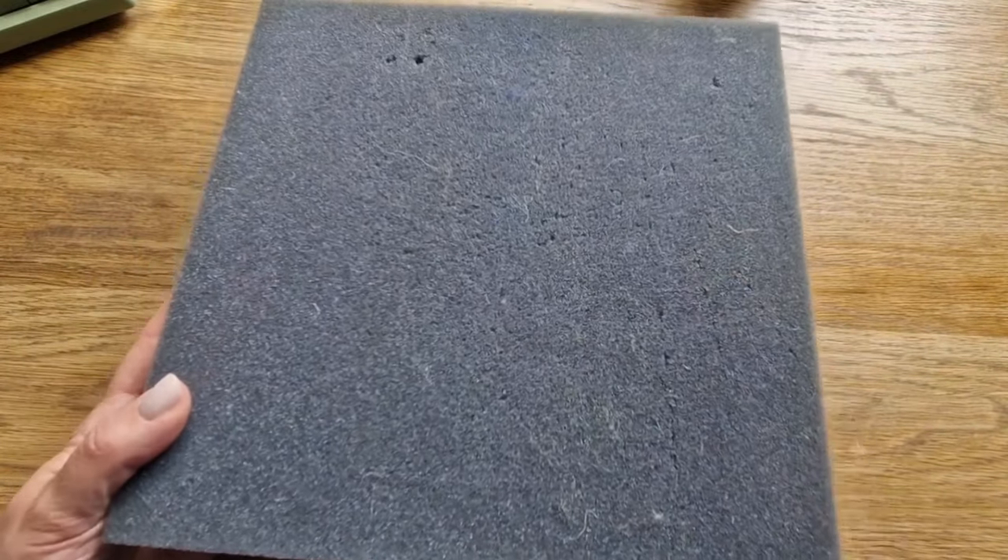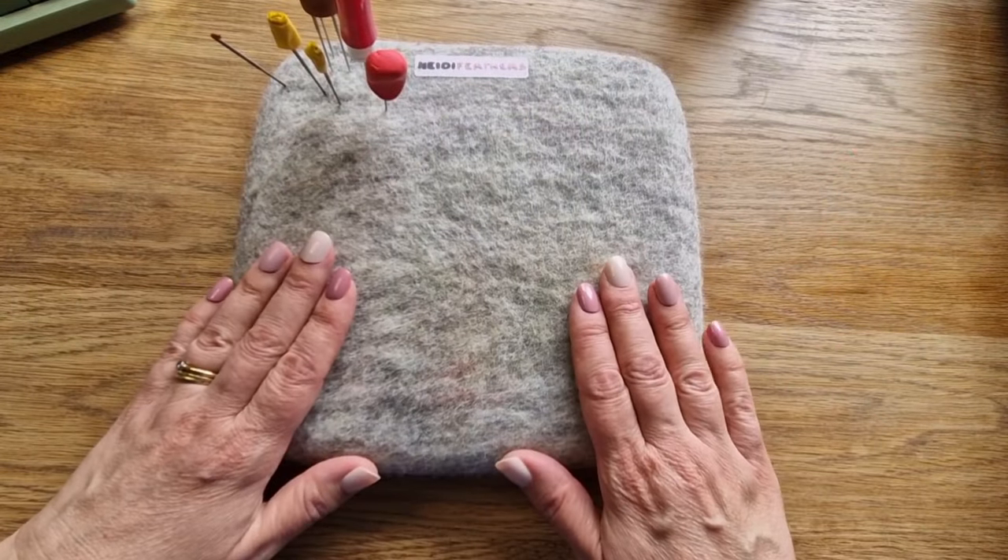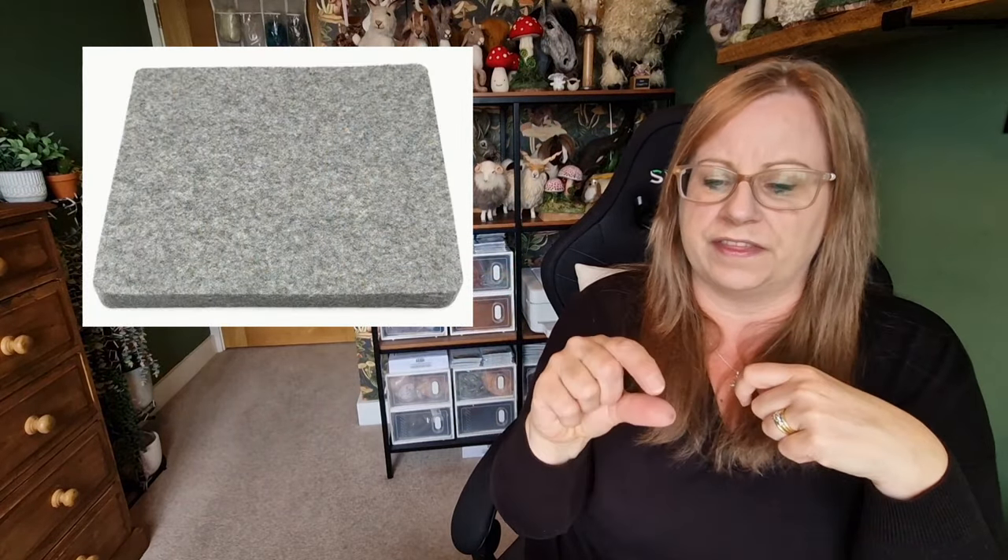Always have something underneath your needle felting so you are not hitting the table. If your needle hits a hard surface it will ping and break, and then you've got to find that broken tip. You could have a foam mat, a felt mat stuffed with wool, a burlap mat with rice in it, or a wool mat — there are loads of different mats for all budgets. Your needle needs to be able to penetrate it. I once tried a felt ironing mat and it was so hard the needle couldn't penetrate it — so even a felt mat isn't always suitable.